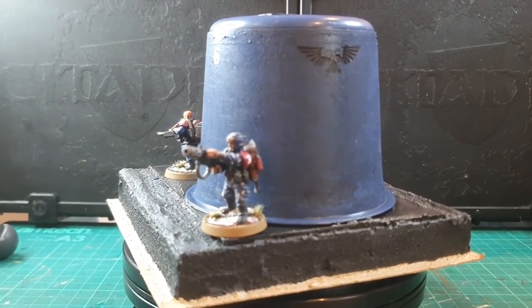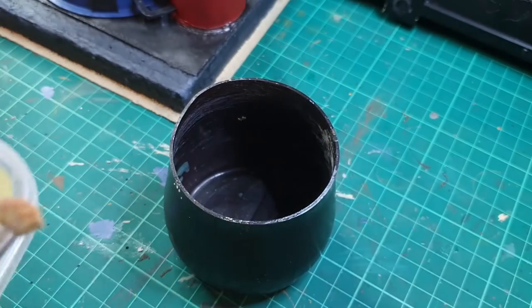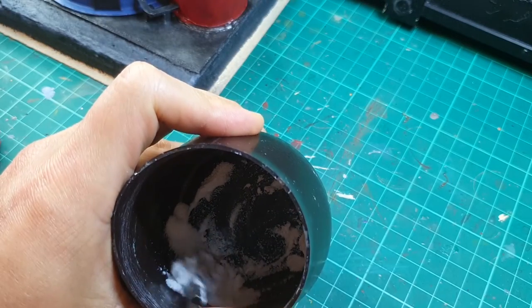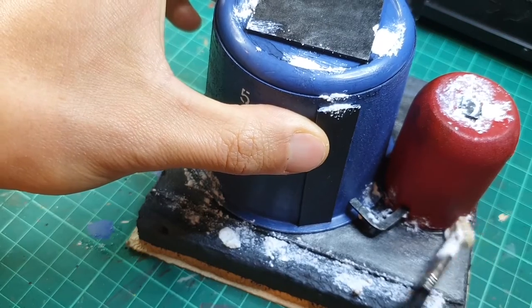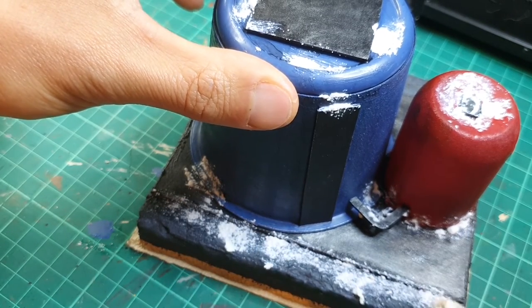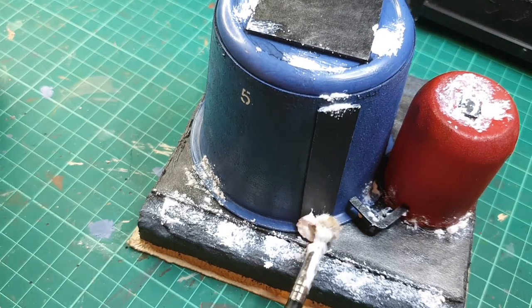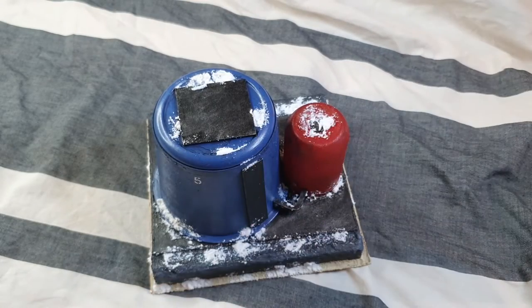Now I apply some snow effects. First is a product by Army Painter — it's like a white sand — and I mix it in with PVA glue. I start off with just a little bit of PVA and work my way up to get quite a clumpy, sandy feel. I then put it on the model where snow would naturally settle — in the nooks and crannies of the cement and right up against the corners and edges of the fuel cans.